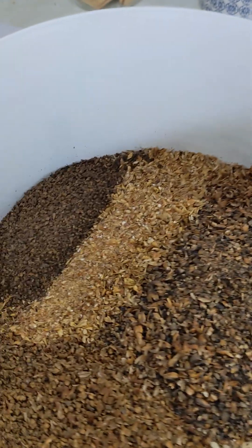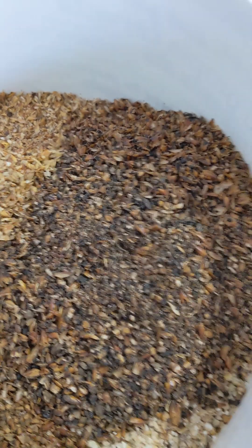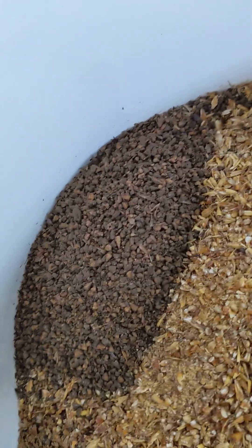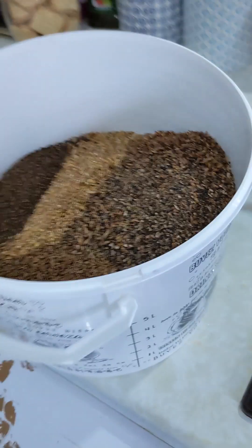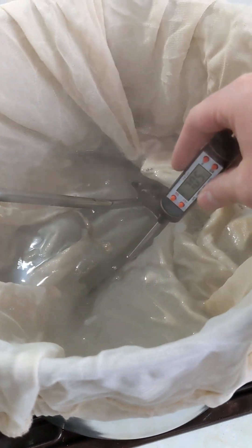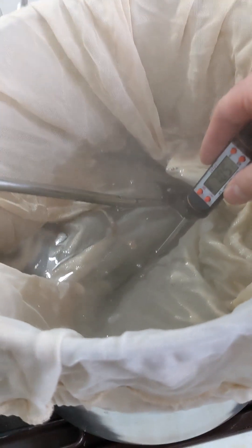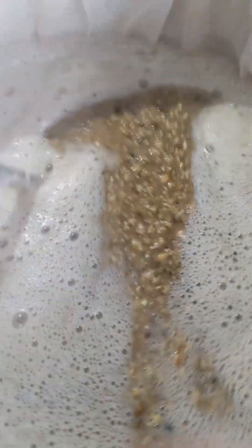There you go, there's all the malts already weighed. Got Marisotta on there at the bottom, Munich, Special W, Caramol, Caraffa Special, and some light chocolate in there. Now we're just going to chuck all this into the brew water and give it a good stir, leave it for an hour. There we go, there's the mash. Give it a good old stir, make sure there's no big clumps in there, because the water can't get to it properly and you've got less efficiency.